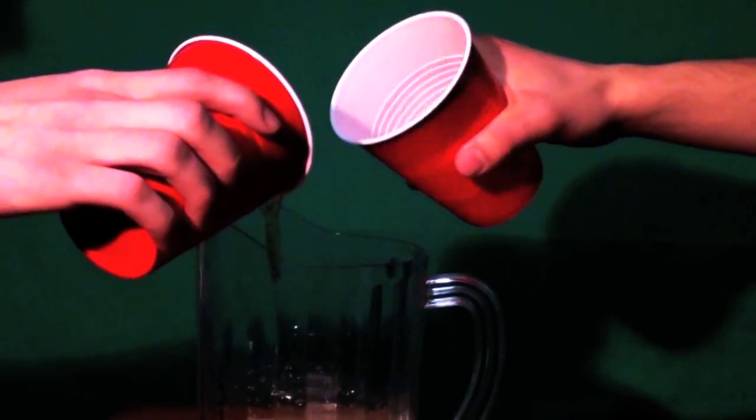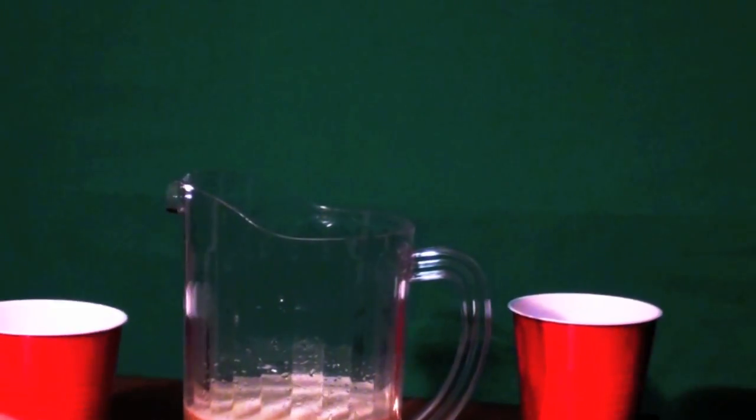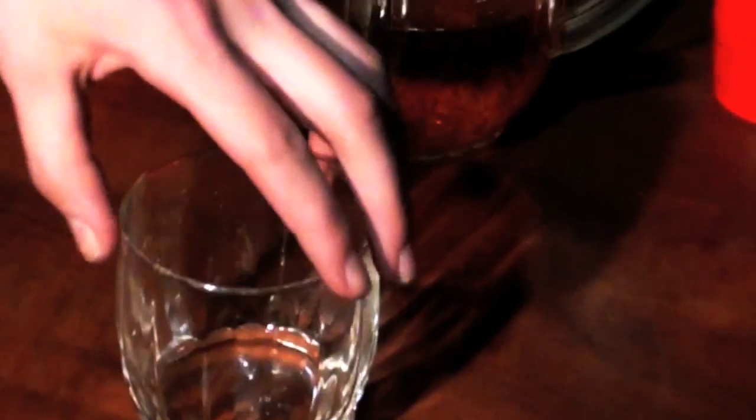Start by getting everyone playing to fill the pitcher higher than the glass. Then take the glass and balance it in the pitcher.